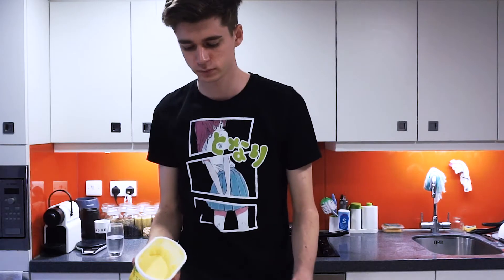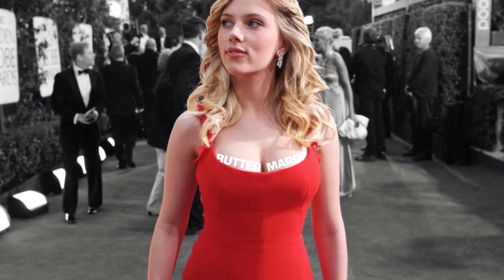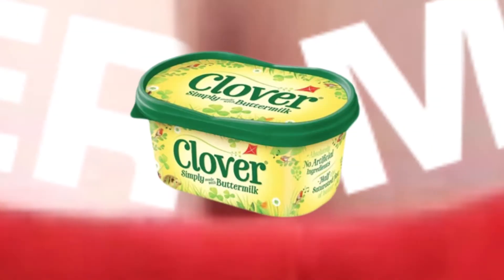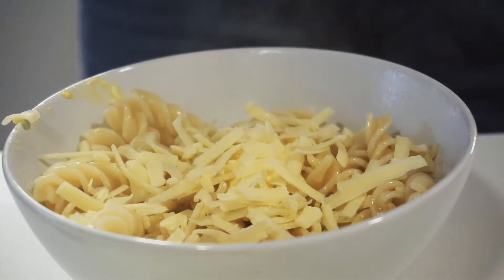Now that your pasta's cooked, get ready to serve. Glaze your pasta with either butter or margarine. I like to use clover as it's the cleavage of both spreads. Finally, add a sprinkling of cheese. Enjoy.